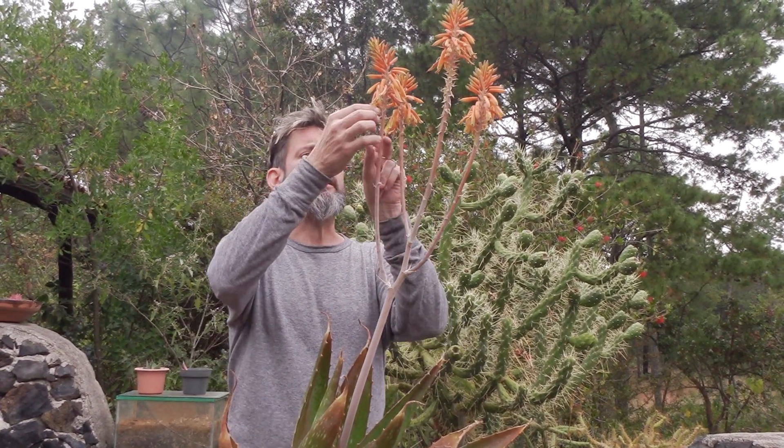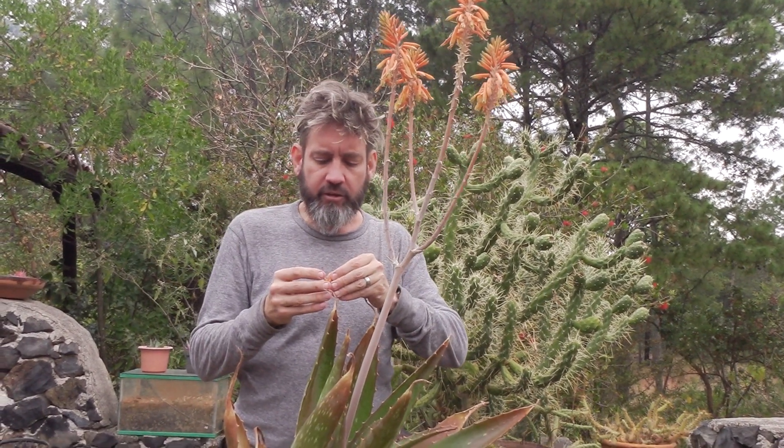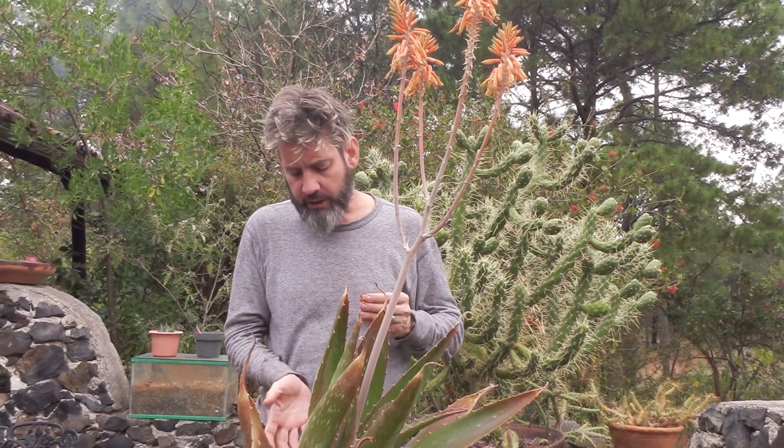I'm more interested in the seeds. In here there's little black seeds. Now, most people would not grow this from seed — what they would do is wait for little suckers or baby plants to come off the side and collect those.